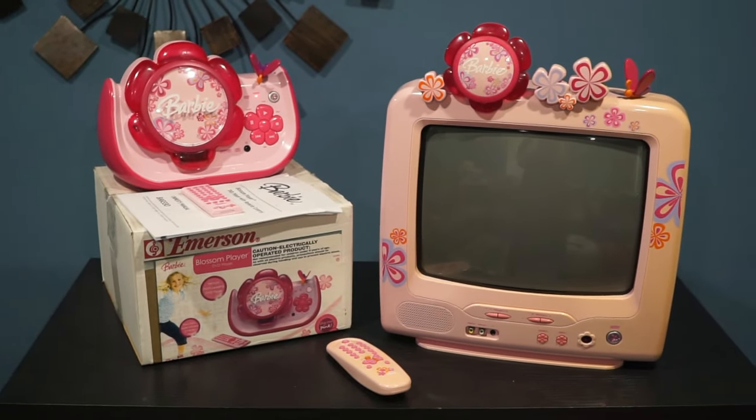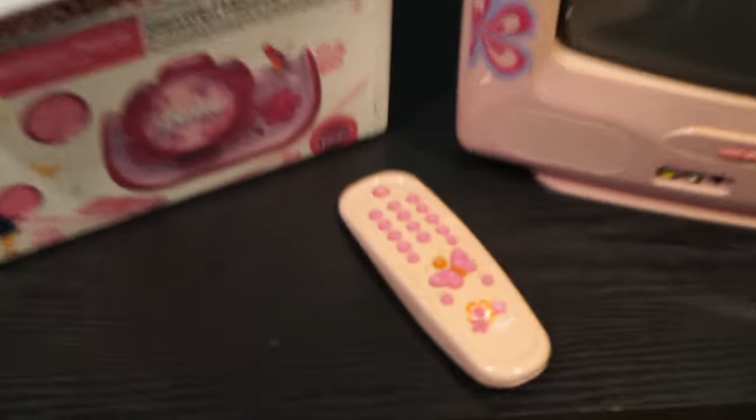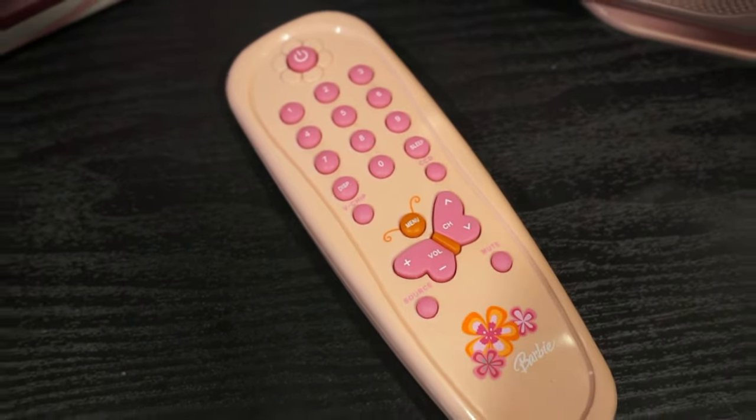Here is the Barbie CRT. It weighs 20 pounds and has a 13-inch screen. I also got the DVD player to the left of it.